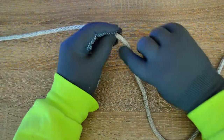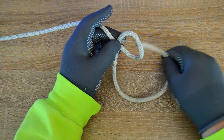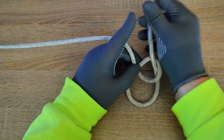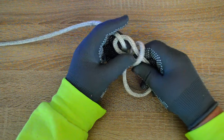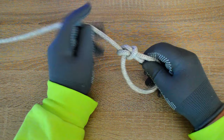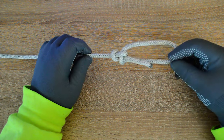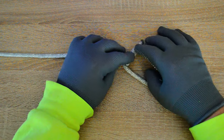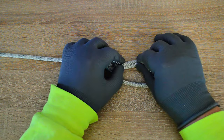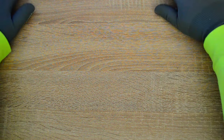Hey everybody, Captain Oleg Volski here. The bowline knot is an easy to tie loop at the end of a line. When it's under constant load it does not slip or jam. When not under load it can be shaken loose. The addition of a simple tuck increases its security. In this video I'll show you how to tie an enhanced bowline knot. Let's go.